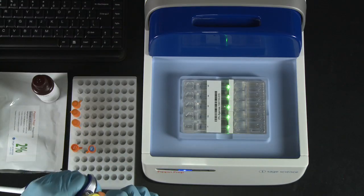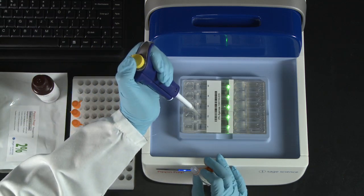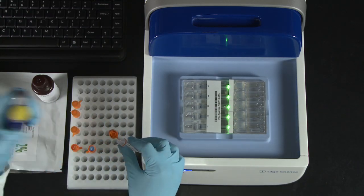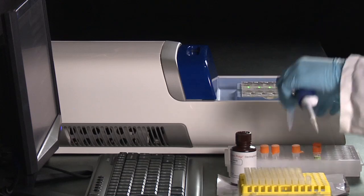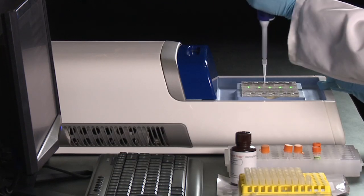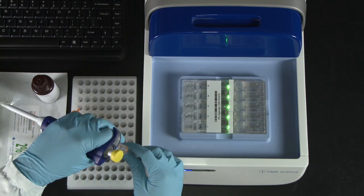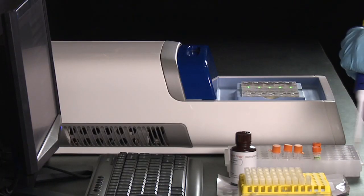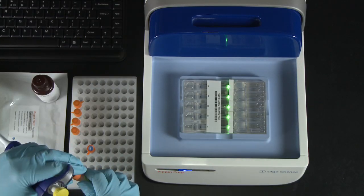Next, pipette in 40 microliters of your samples into the four sample wells. Then pipette in 40 microliters of reference ladder into the reference lane.